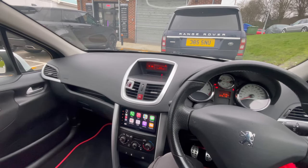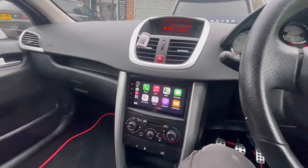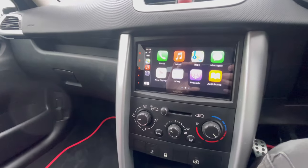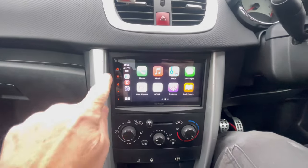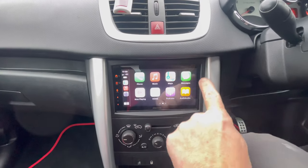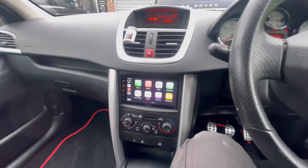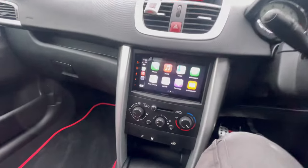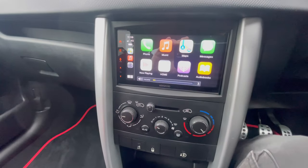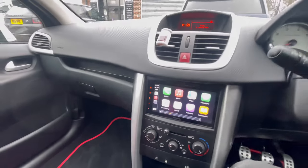We're now inside the vehicle, I'm just going to show you what we've done. This is the DMX 7722 DABs — fits absolutely mint in there, so obviously this trims around and all that kind of stuff, fits lovely. This obviously works with the steering wheel controls, so if I increase and decrease the volume, as you can see, that's going to go up and down and work great.